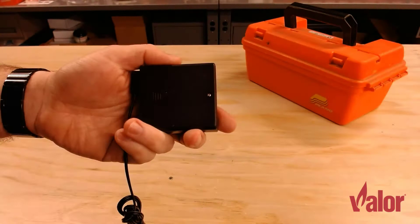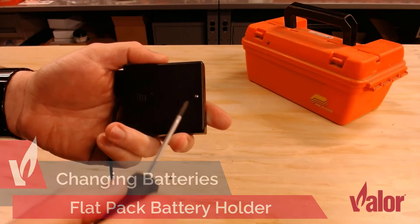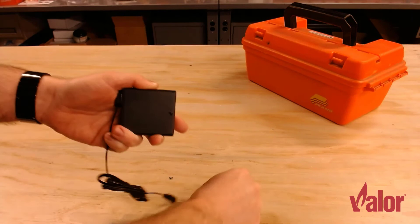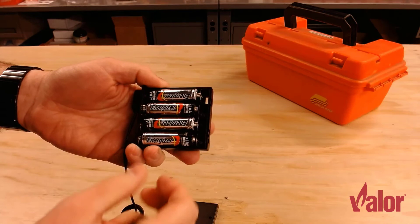If you're dealing with a battery holder, there are two different styles. The first is what we call our flat pack. To get into the flat pack, unscrew the small screw at one end of the battery panel, set it aside carefully so you don't lose it, and then slide the cover off. Inside you're going to find a flat array of four batteries, just like we found in the receiver. To take them out, pry out the positive end first in all cases.